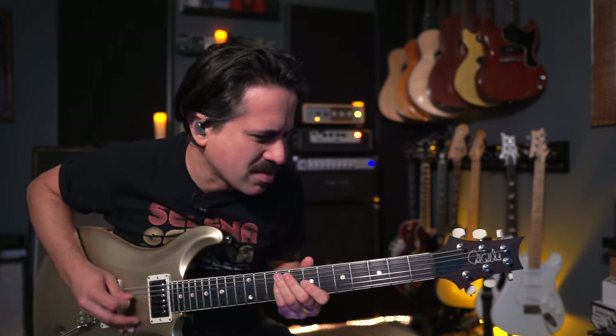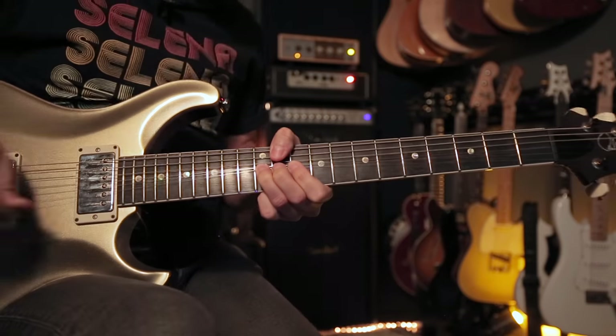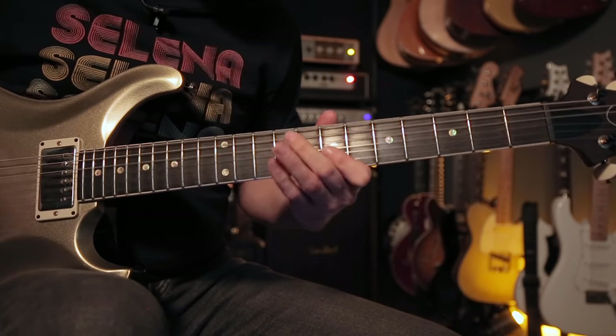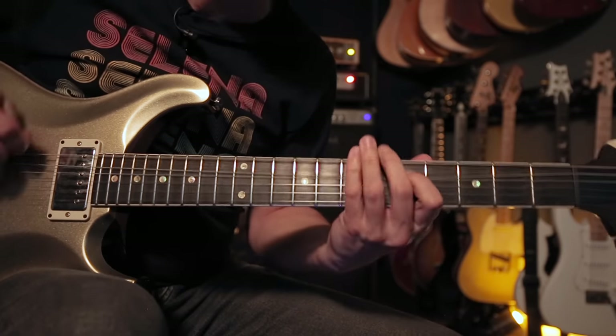Hey, welcome back to the channel, I'm Corey Congilio. I want to talk about something that really grinds my gears — I really don't like when people hate on the pentatonic scale. So many of our favorite guitar players and guitar-centric music over the past 60 years use pentatonic scales as the vehicle for improvising and creating great melodic lines and solos. But a lot of us get bored when we don't have great ideas for phrasing or how to create patterns that sound new and fun.